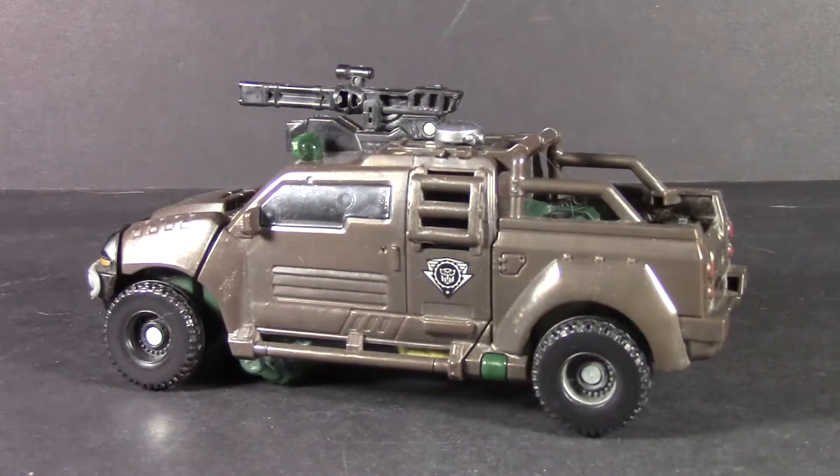Hey, how's it going everyone? This is Dalton of Dalton ESTFs and today we'll be taking a look at another older figure that's going to be the Transformers Revenge of the Fallen Nest Global Alliance Deluxe Class Braun.